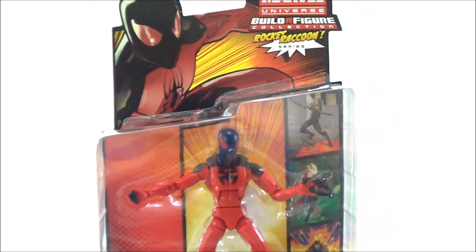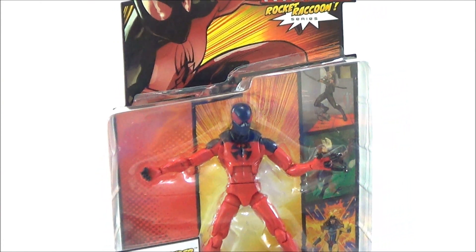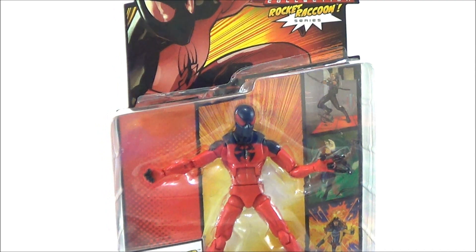What's going on YouTube, Sam here back with another Marvel Legends figure review. Today we're going to be taking a look at the Marvel Legends Rocket Raccoon Build-A-Figure series — this is the Scarlet Spider. I'm a little late on reviewing these figures, I've had them for a while, I just haven't gotten to reviewing them.